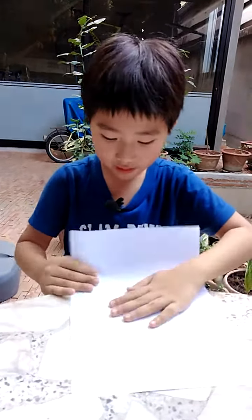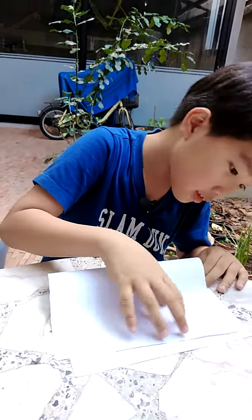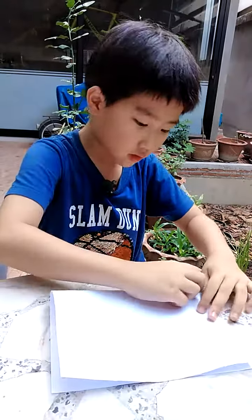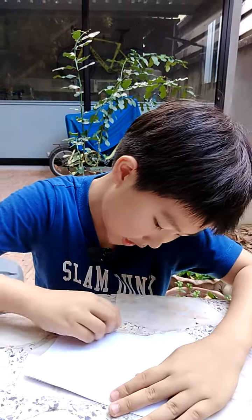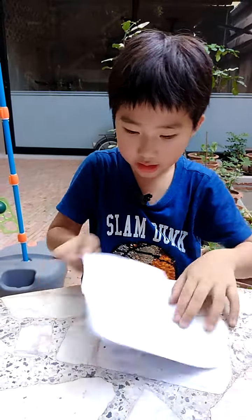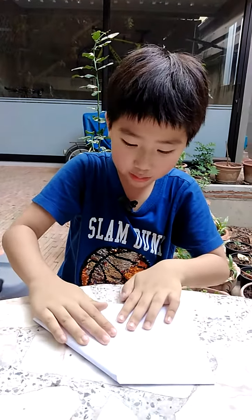Fold the boat in half, like this. Like this, right? I need to do this side, like this. And you take it out. And fold this way, not this way because this leg cannot open. I need to do it this way.